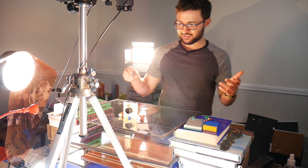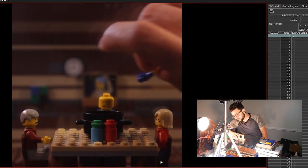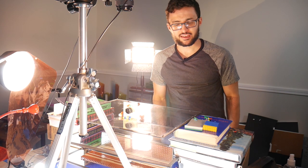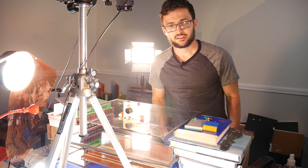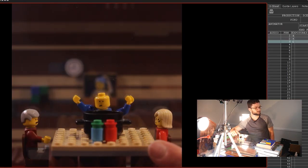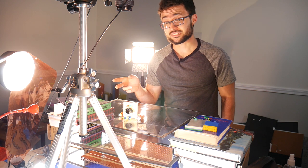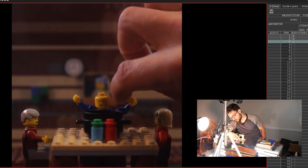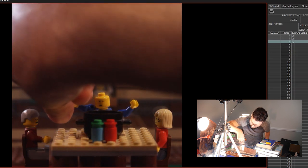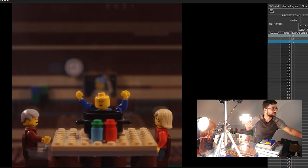For as semi-complex as this whole setup is, the actual animation process itself is relatively simple. Since you're working with this semi two-dimensional stage, most of what you're doing is really just taking your elements and picking them up and sliding them around on the screen. I had some questions about whether to blue-tack or secure down the characters. While I would do that for set elements like this little table, for most characters I'm moving them often enough that I don't really want them that stuck down.